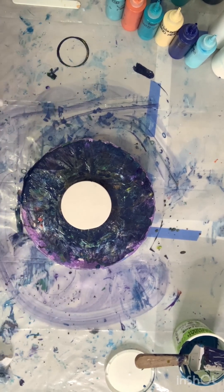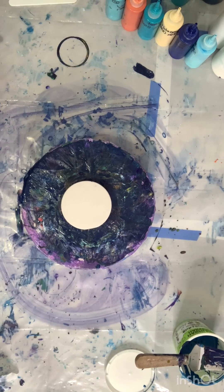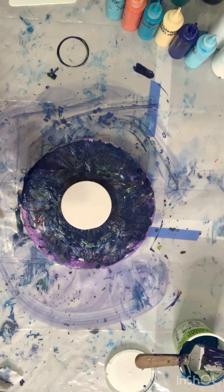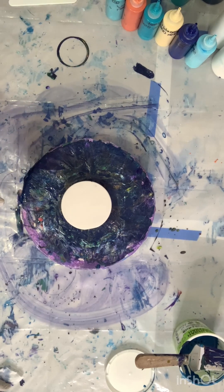Hey everyone, Christina here at One Creative Direction. Welcome to my channel, or welcome back, whichever applies. Tonight we're going to do something a little different as far as approach to my coasters. If you watched my last painting video on how to make a lazy susan step-by-step, I mentioned I had a commission for multiple 12-inch lazy susans — and they also want a set of coasters to go with those.